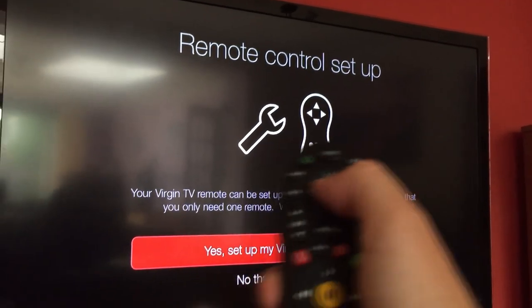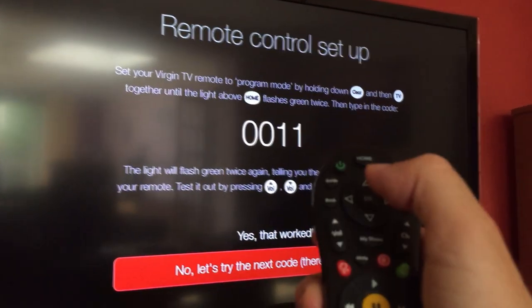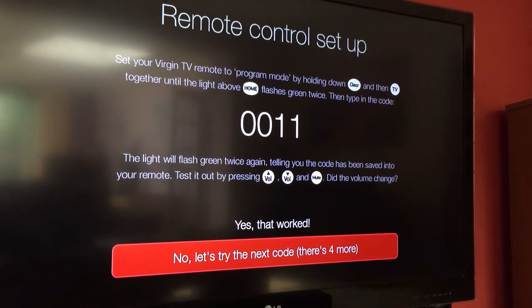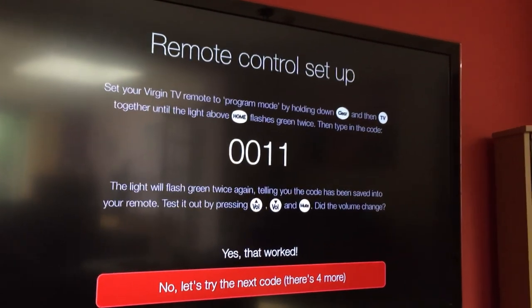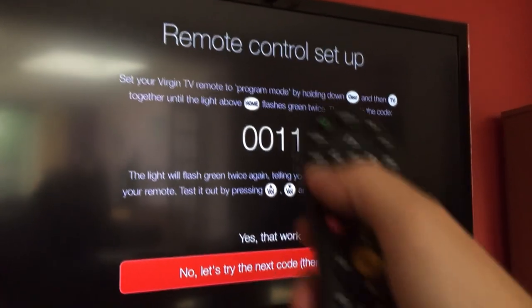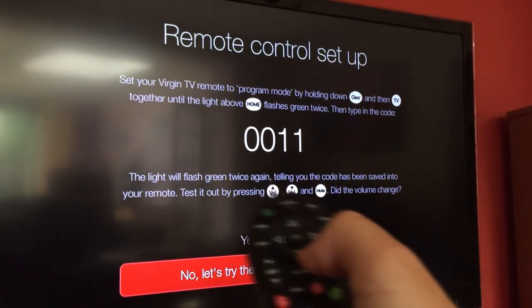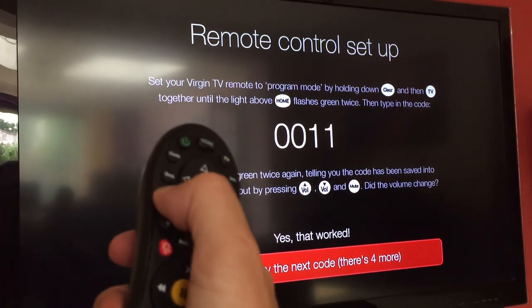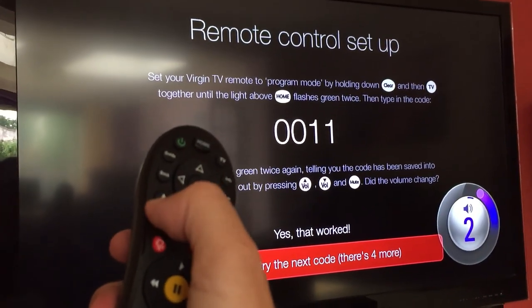Select 'Set up my Virgin TV remote' and say OK. It'll pick a code and try to sense what TV you have — very British of me to say 'telly'. It'll then ask you to go up and down on the volume to see if that works.